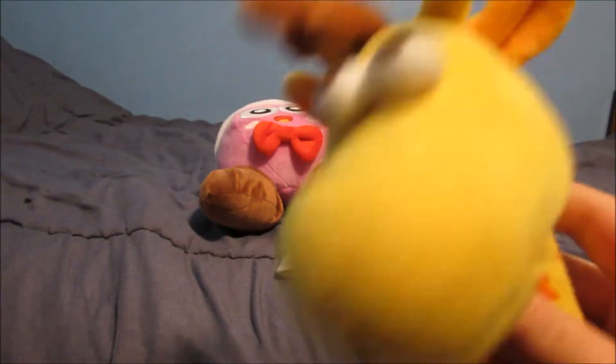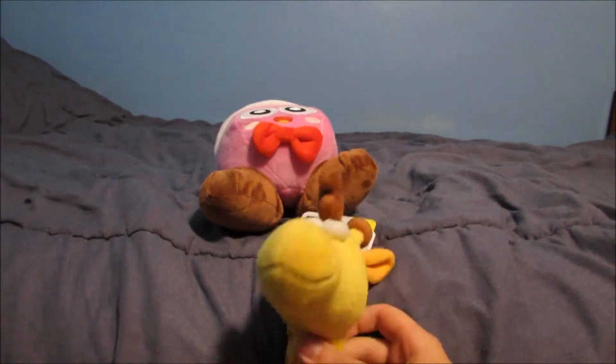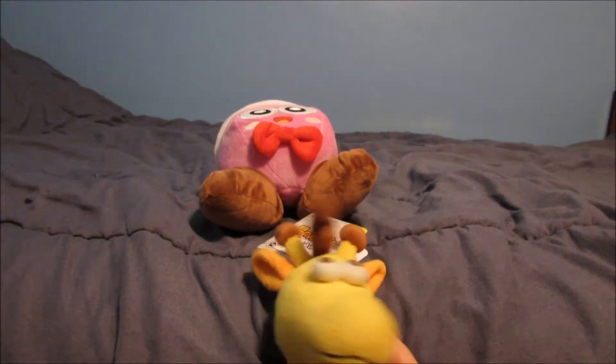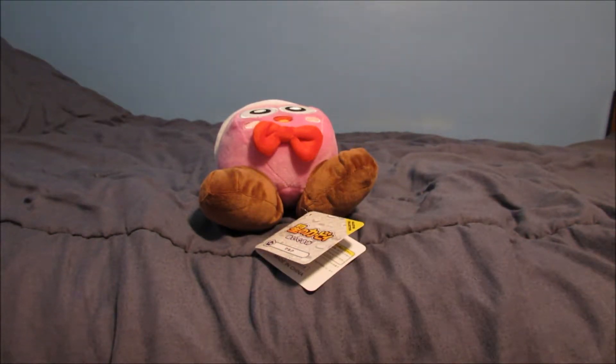But before we go, we actually have another plush that we wanted to show. I got it recently, but it was not in this package — I got it recently from GameStop. And it is... Cuphead!